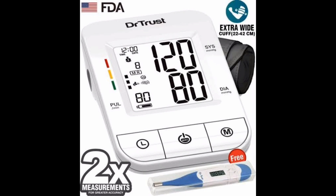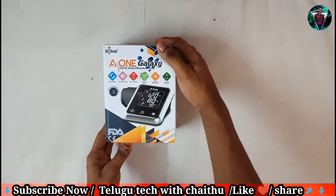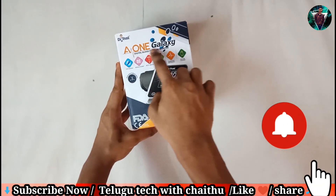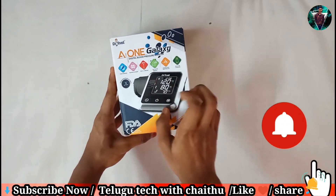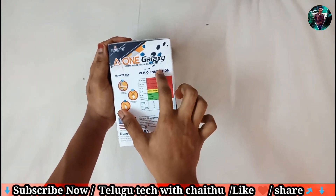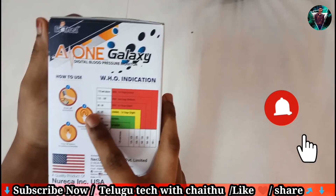This is B Permission. This is the A1 Galaxy brand — there are a lot of brands. I have a lot of expensive products. There are only around 200,000 or 200,000.